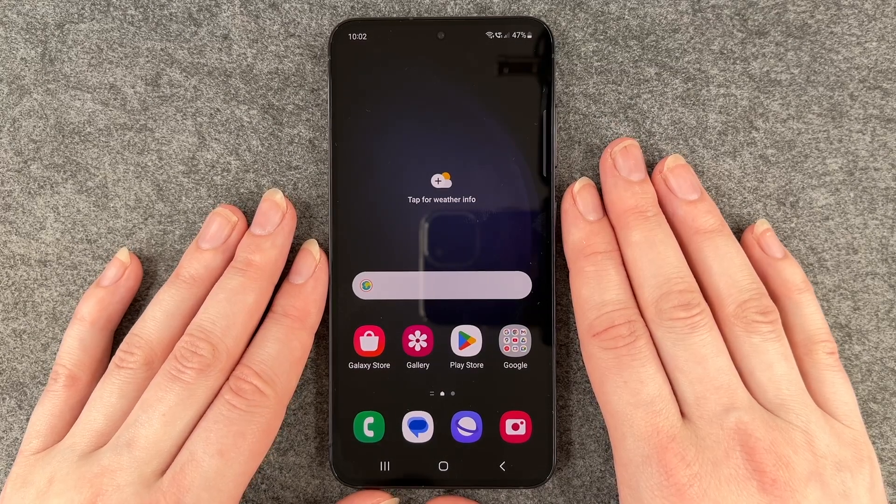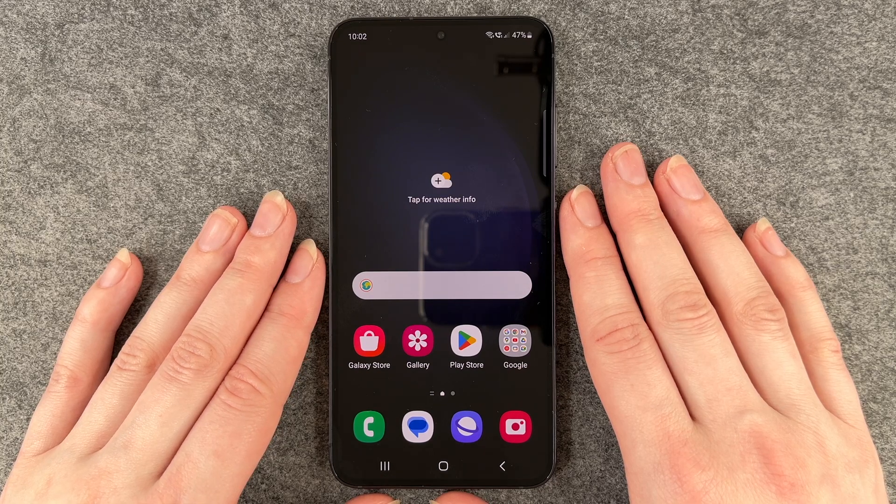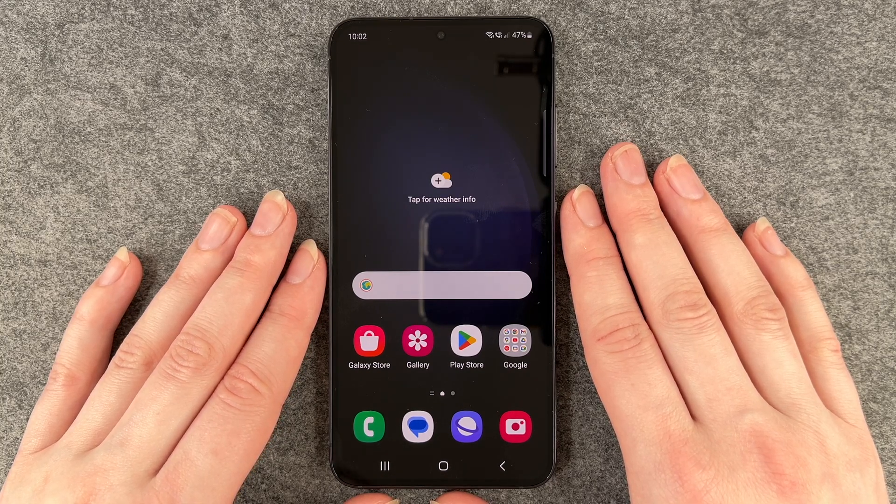Hello buddies, welcome back. It's Anne-Sophie and today I'm going to show you how you can set up a screen lock for your Samsung Galaxy S23.